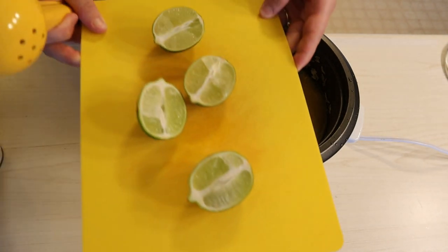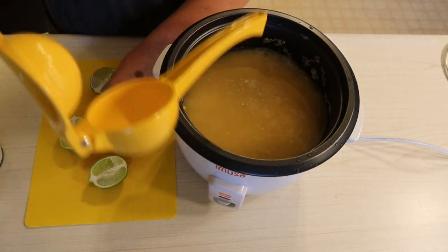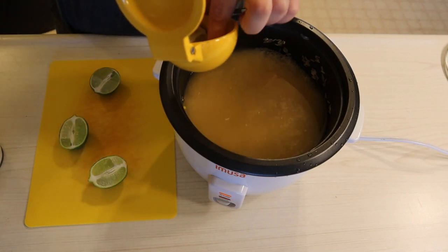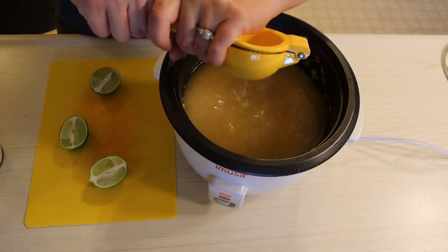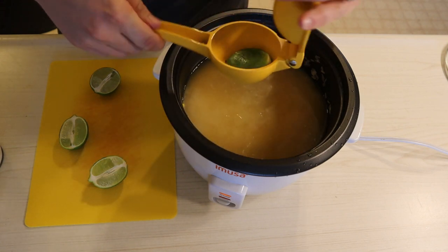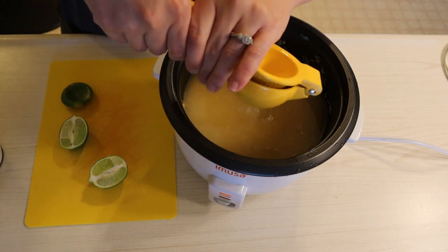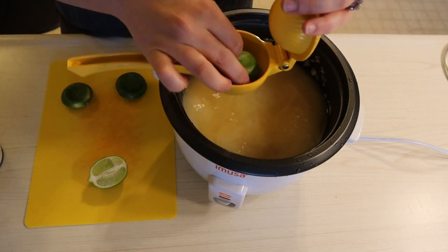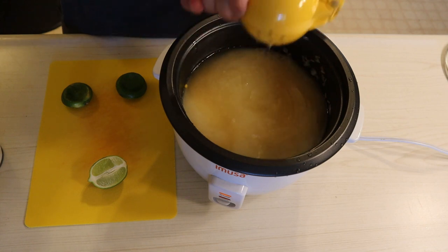Here I have two limes just cut in half. I will be juicing all four halves into my chicken broth and into my rice. I am making more of a cilantro lime rice to go on the sides of my burrito bowls. I'm going to place the lid on and let this cook — I love my rice cooker, it does all the work for me. I'll show you how much cilantro I'm putting in when it's done.